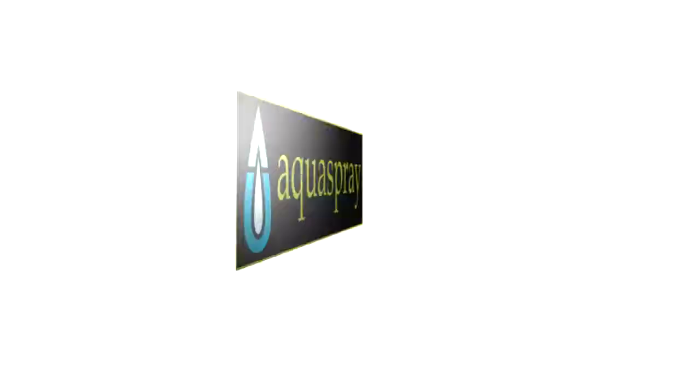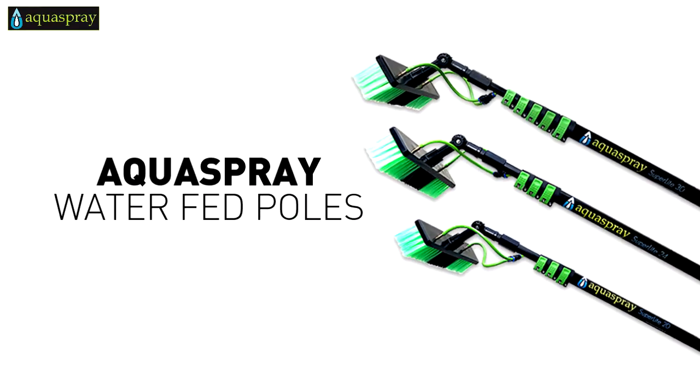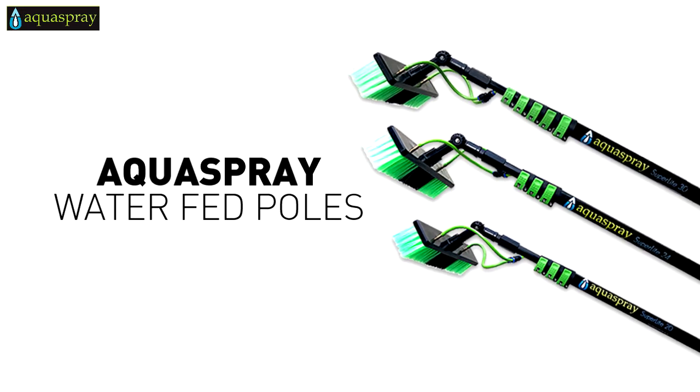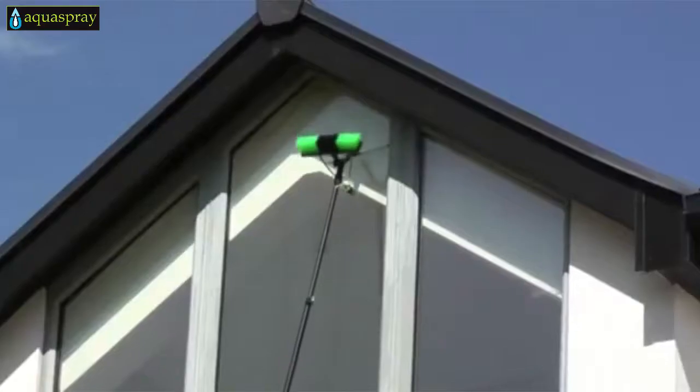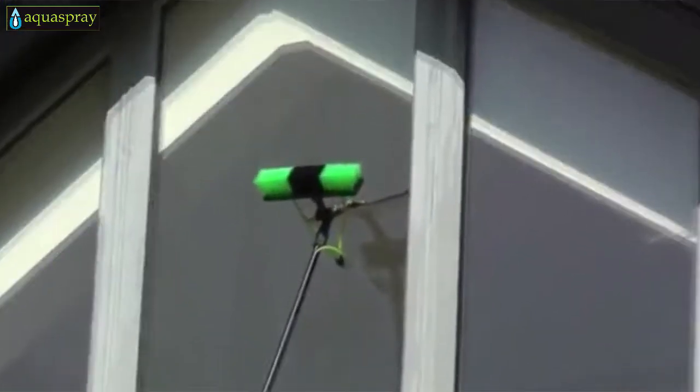Introducing the all-new AquaSpray SuperLite collection of water-fed poles for window and solar panel cleaning — the safest, easiest and affordable way to clean your windows and solar panels.